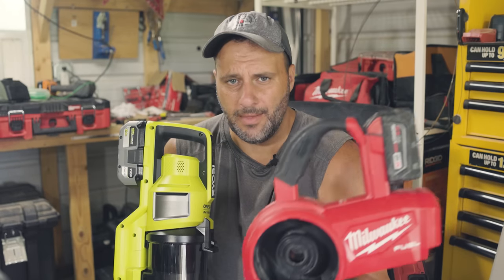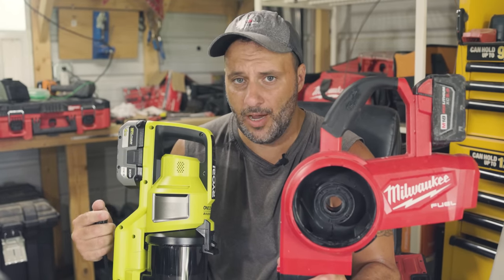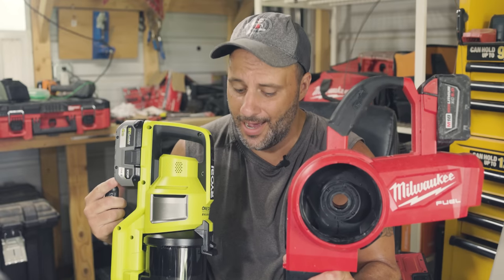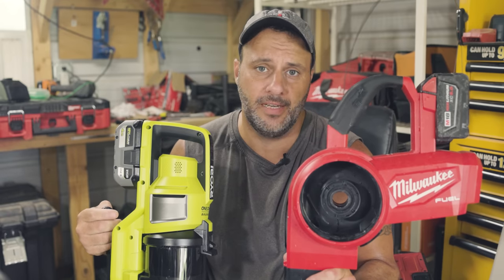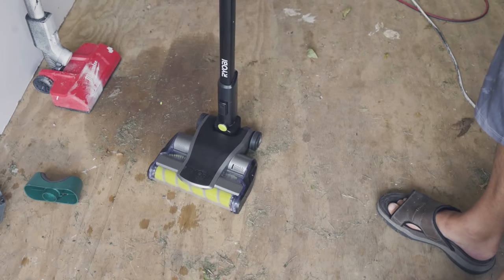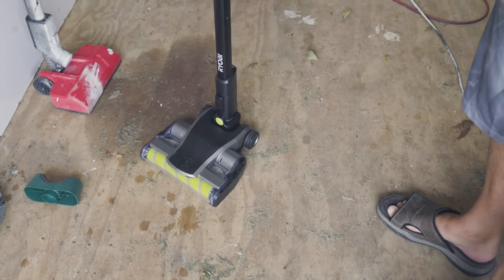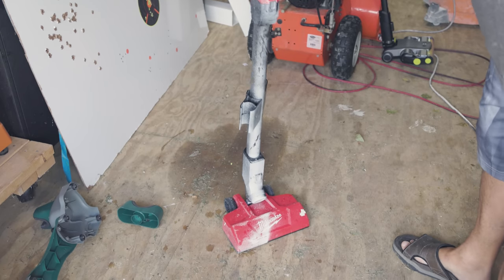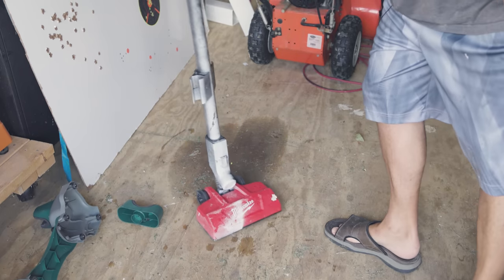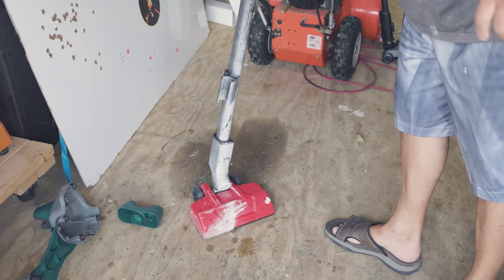Let's take a look at the Milwaukee first and the issues I had, then we'll move to the Ryobi. The first thing I love about this Ryobi stick vacuum — when you set it on the ground, it just stands up all by itself. It doesn't flop over, it doesn't move around, it just stays. The Milwaukee vacuum doesn't do that — it'll literally fall over, which you would think would be a necessity on a vacuum.